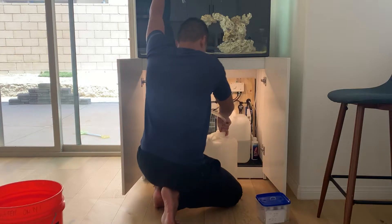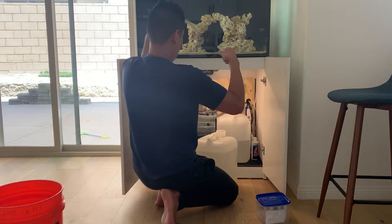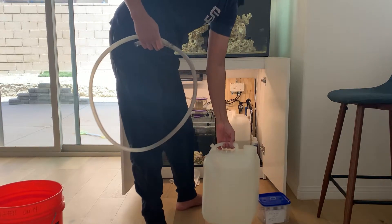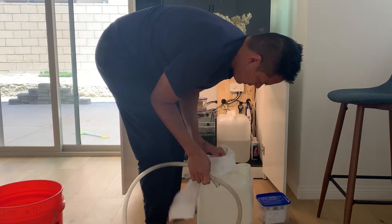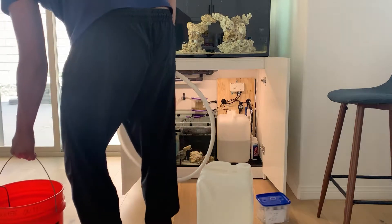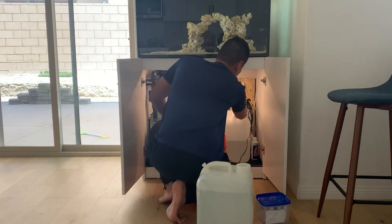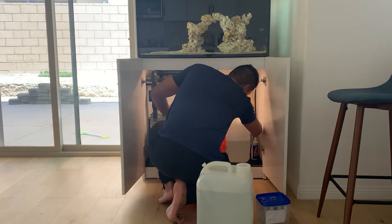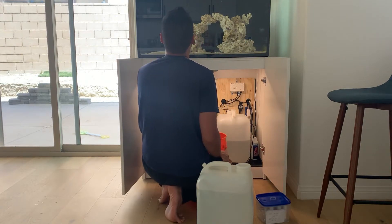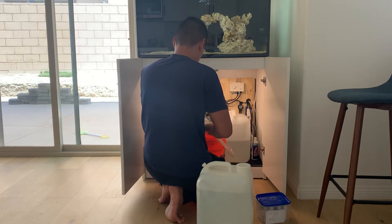Once I'm done doing a water change on the old tank, I start doing a water change on this tank — about once a week. What I'm doing is grabbing all that bacteria from the old tank and putting it into this tank to help it out. The tank cycled very fast with this process, so I highly suggest everyone cycle their tank this way if you have an extra tank. I also put some small live rocks in the refugium as well.